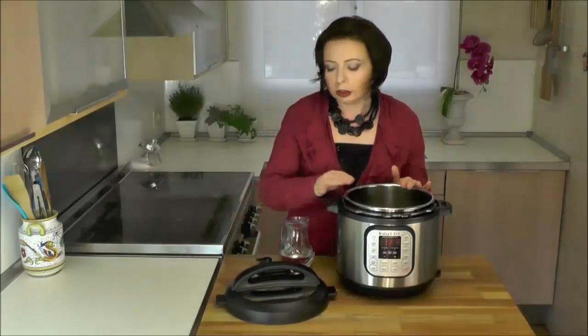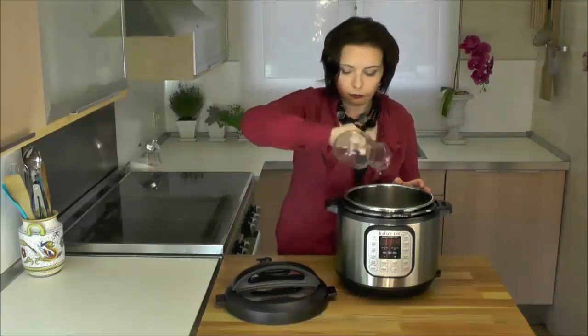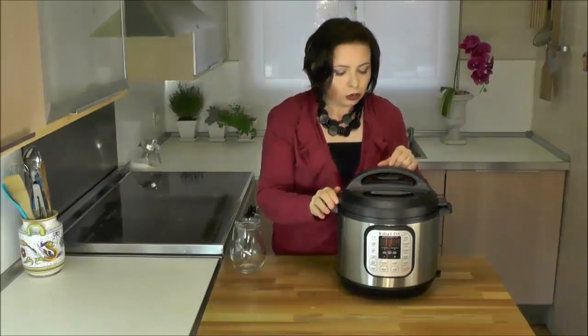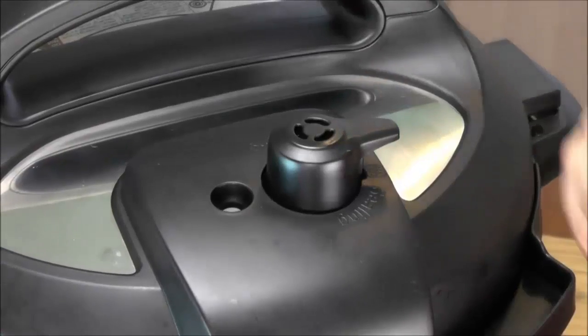I'm going to show you how to use the Instant Pot. First you add the food and ingredients — for this demonstration I'm going to use water. Then you twist on the lid and choose the correct steam handle position. For the pressure cooking programs we put it to sealing, and for slow cooking programs, venting.